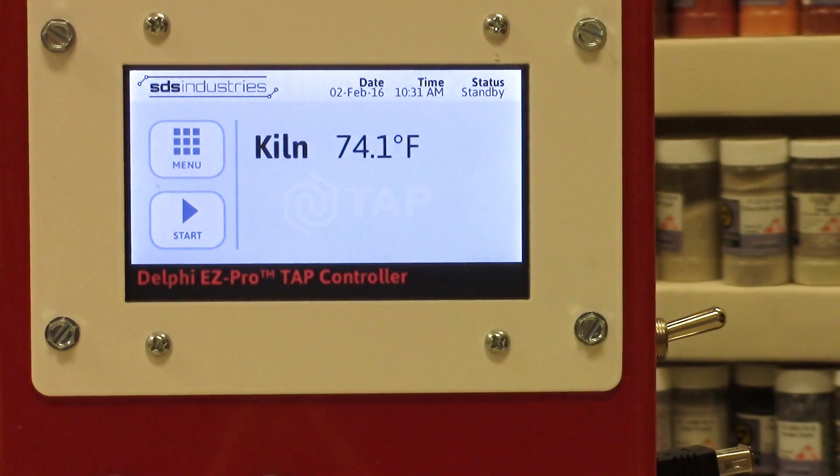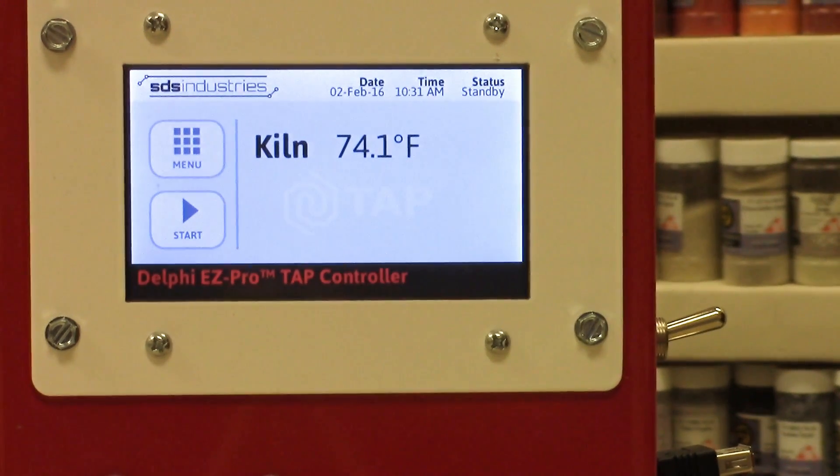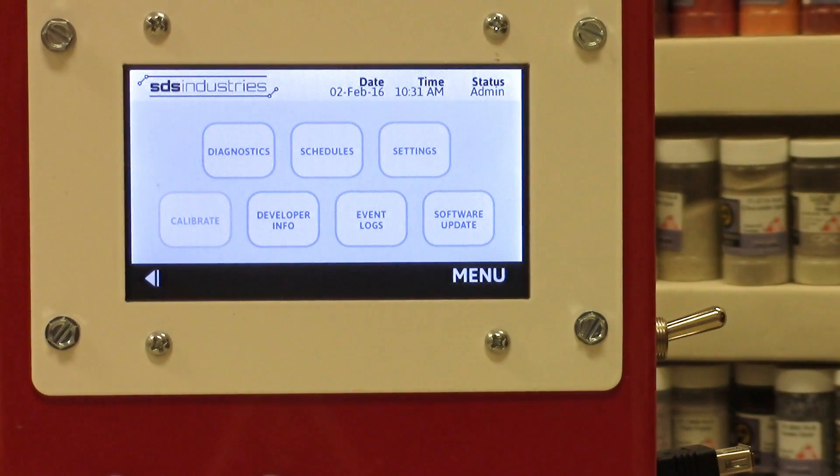This is the home screen — like the home screen on your smartphone or tablet. This is command central where you're going to access all the features of the controller. Let's explore the menu; there are a lot of different options available.